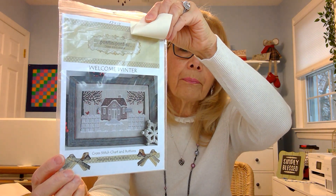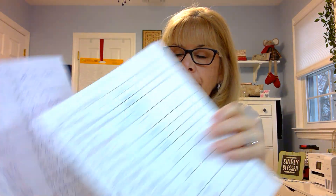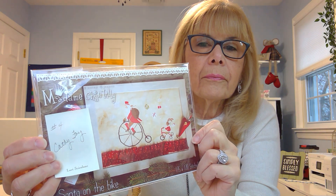Janine, I'll put my email address on your message or my Instagram account — whichever is easier. If you can just get me your address. Number three had 61 people enter, and that was 'Welcome Winter' by Puntini Puntini. It does not come with the buttons but has a place where you can stitch where the buttons belong. Number 50 was called and that's Rebecca F. — please send me your address and I'll get that in the mail to you. The fourth giveaway had 38 people enter and Kathy Foy, number 24, won Madam Chantilly 'Santa on a Bike.'